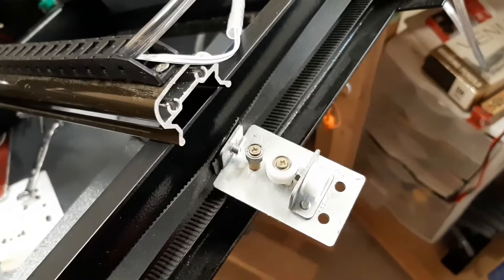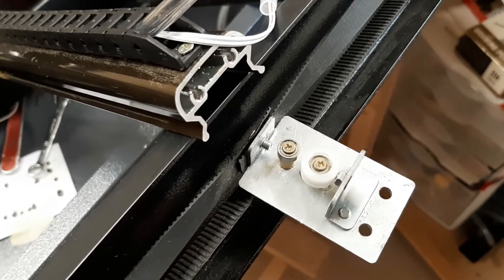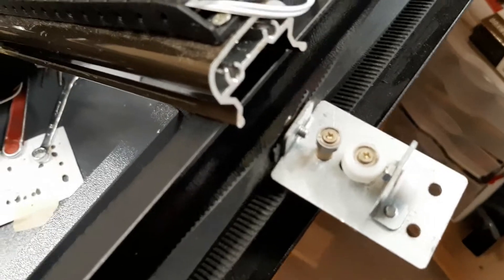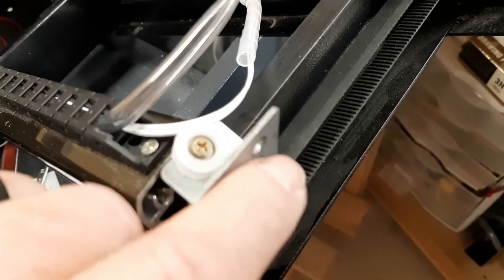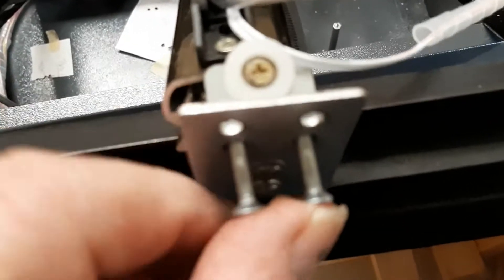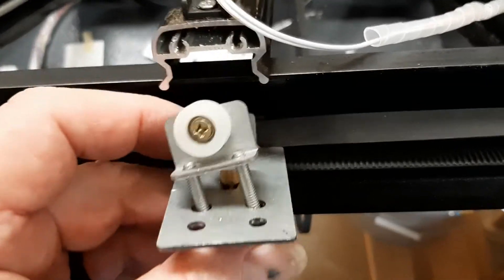Hi, this is John, and welcome back to another episode of K40 Goodies — better known as banging your head on the wall. I had an incident here where this screw backed itself out. I could not see what it went to, couldn't feel anything properly with my finger, and finally decided that I had to drop this whole end of the X rail apart.